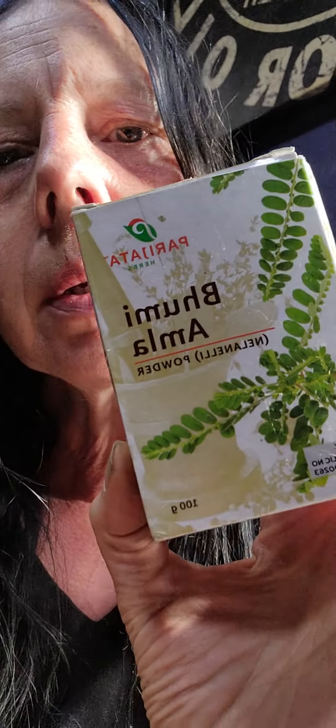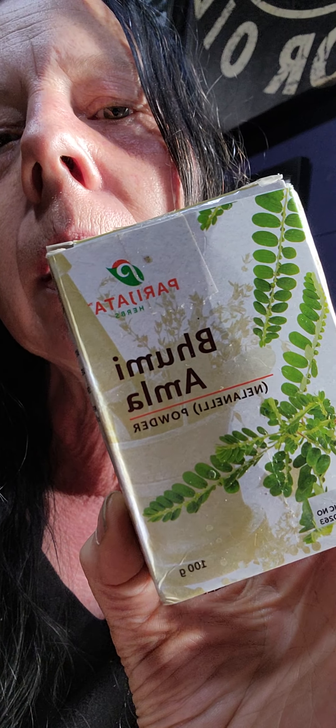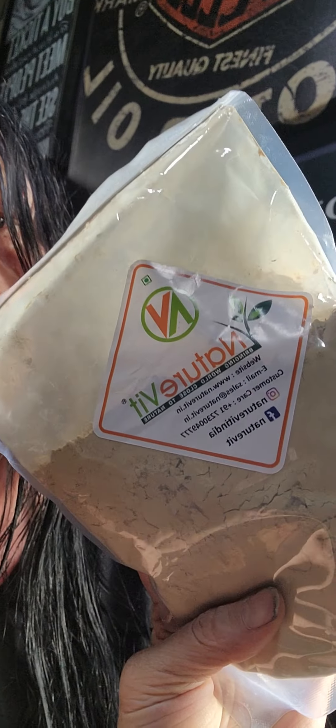Today I really want to talk about this Bahumi Amla. I started with another container of this — Bahumi Amla. I don't know how to pronounce the other name for it, something like Philantius Nimeria or something like that. I can't see without my glasses. I got a few different versions off Amazon. This one was the most expensive and it seems like it might be more potent. They say if you get the powder from the root of the tree, it's better than the leaves, but all of this is good.